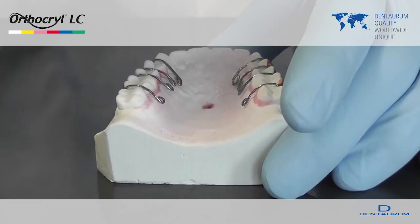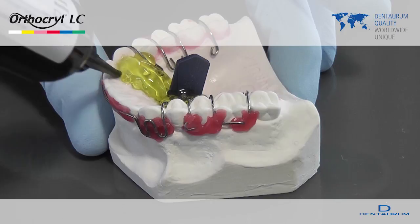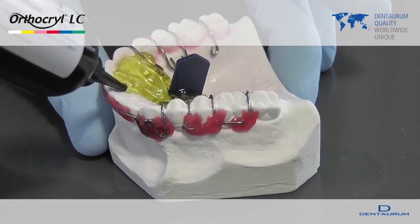The expansion screw is completely surrounded with OrthoKryl LC. It is important that the expansion screw is completely embedded in the acrylic and that no air bubbles form. The expansion screw is then inserted back into the hole that is lined with wax.